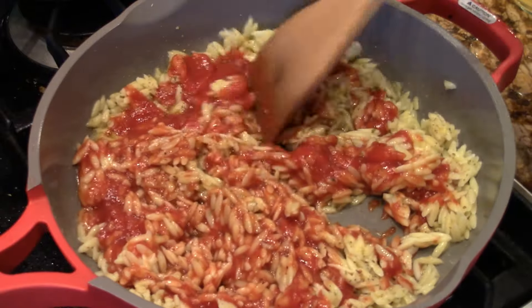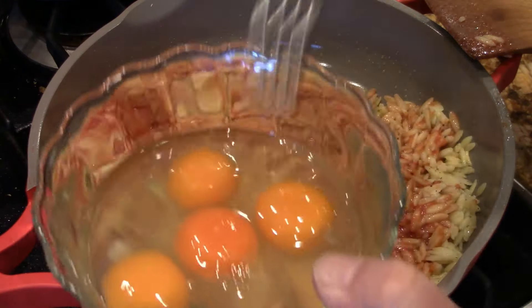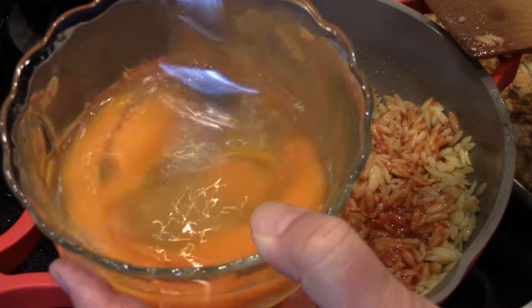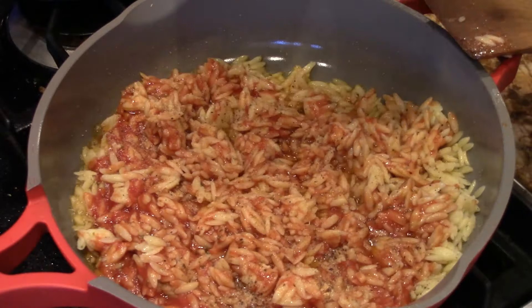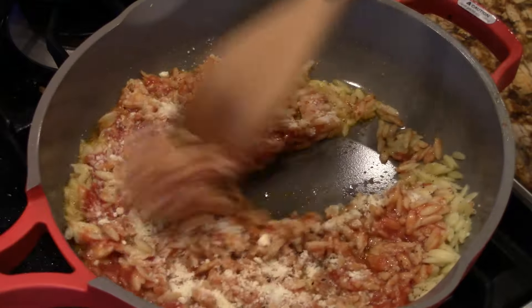Now you can just reheat this and use it like this, but let's get some protein in there. I've got four eggs here — just bust them up, break the yolks, mix them just a little like that. I'm going to put these in in a second. I've got some parm — you can use fresh parm, of course, but I don't have it, so I'm just going to put a little of that in there and mix this around.